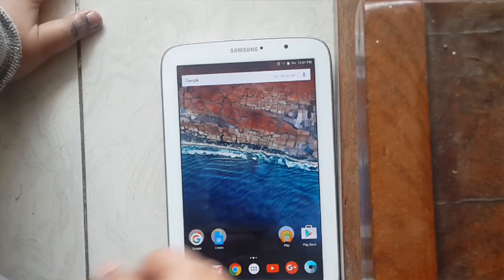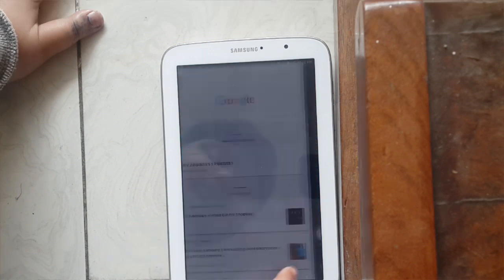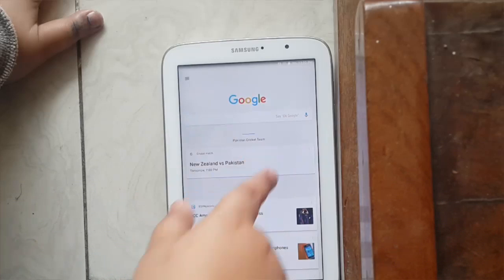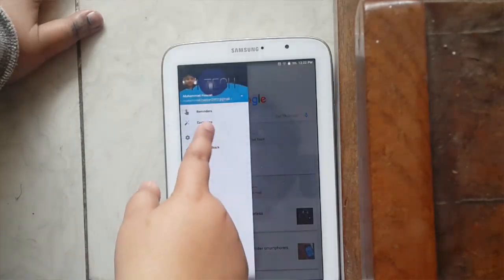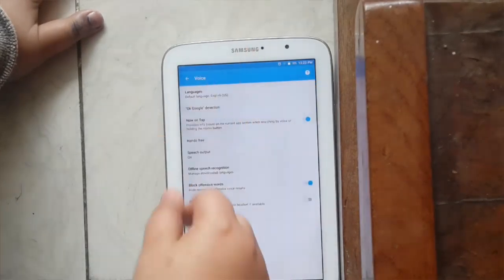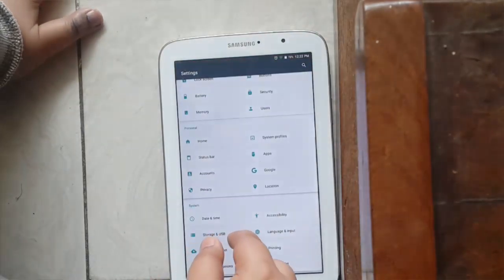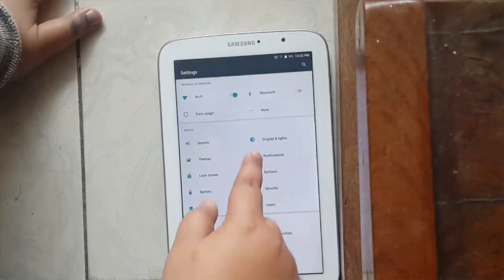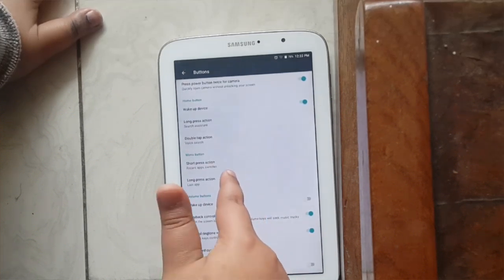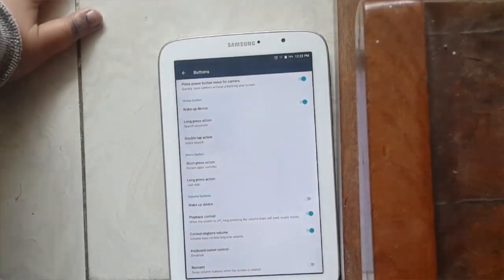Another feature is Now on Tap. To enable it, go into Google Now Settings, then Voice, and enable Now on Tap. Then go to Settings, go to Buttons, and set the double-tap action to Voice Search and the long-press to Search Assistant.